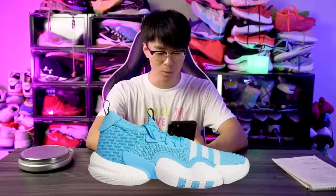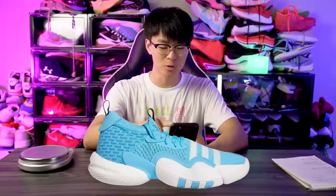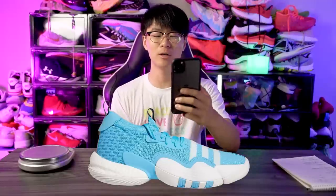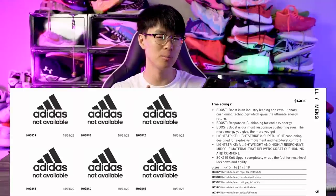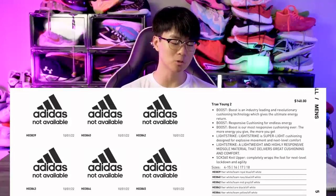What up guys, I'm Sammy and welcome back to the Soul Brothers channel. We have official images of the Trae Young 2. We already went over the tech specs — it's supposed to retail for either $130 or $140. Adidas usually adds $10 depending on the colorway, but I feel like the regular colorways will go for $130.